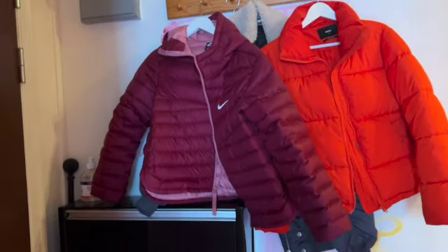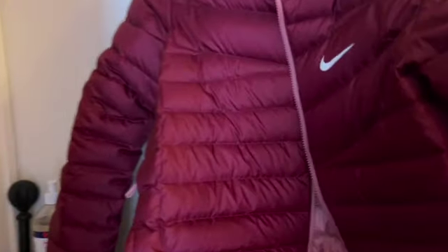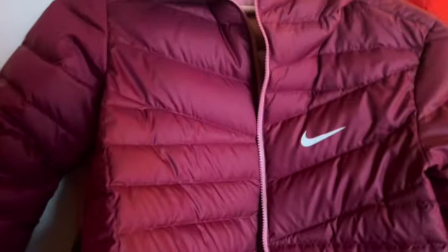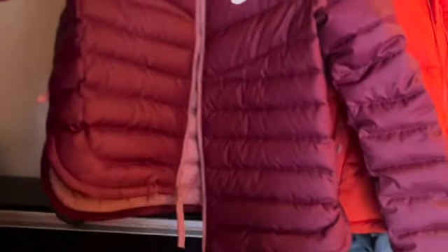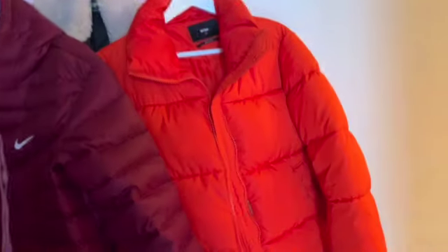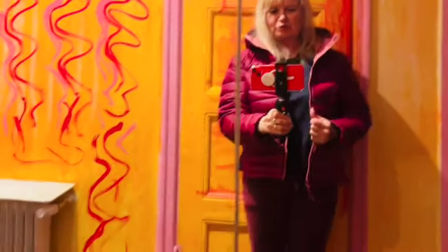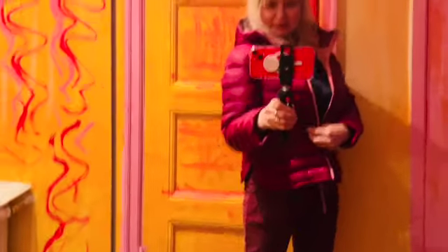I bought this jacket for tomorrow to go to Copenhagen and study, with a hoodie. I think it's nice — this is my old one — and this is how I look in this jacket.